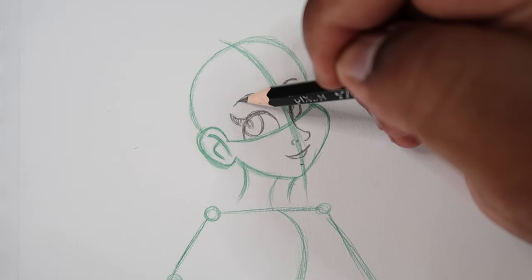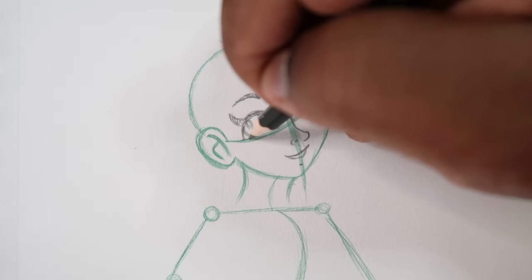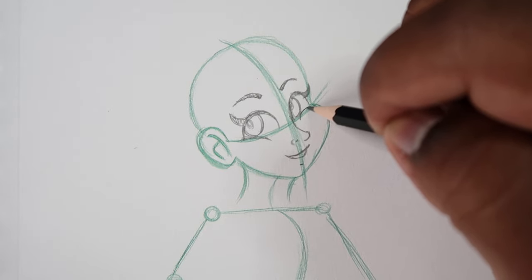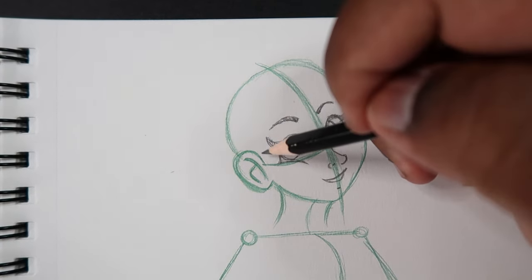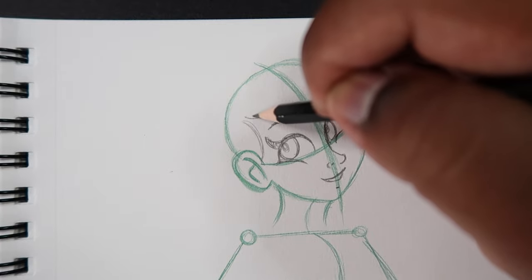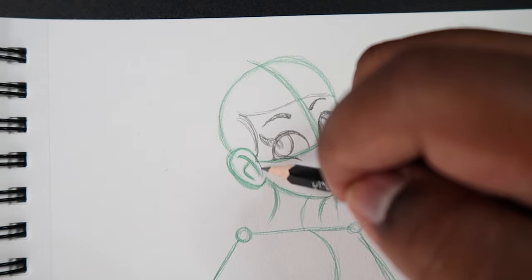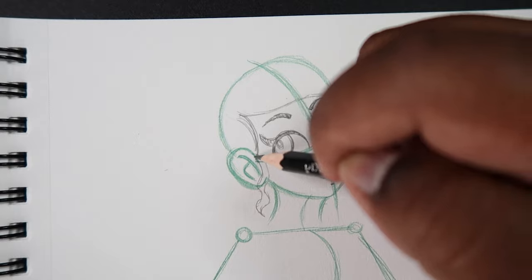Just color the eyebrows in. I also like to show her cheeks — just drawing a couple of cheek lines near the eyes to make her look excited and happy. Then while we're still up here, I can draw in a random hairstyle for this mermaid character. Feel free to draw a different hairstyle if you want — as an artist the possibilities are endless.